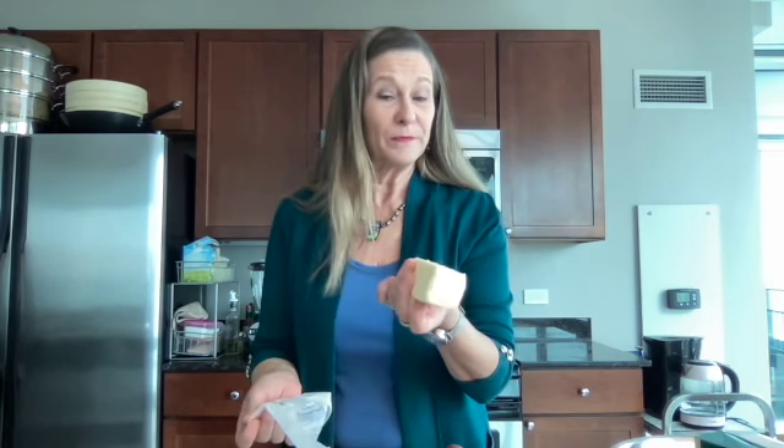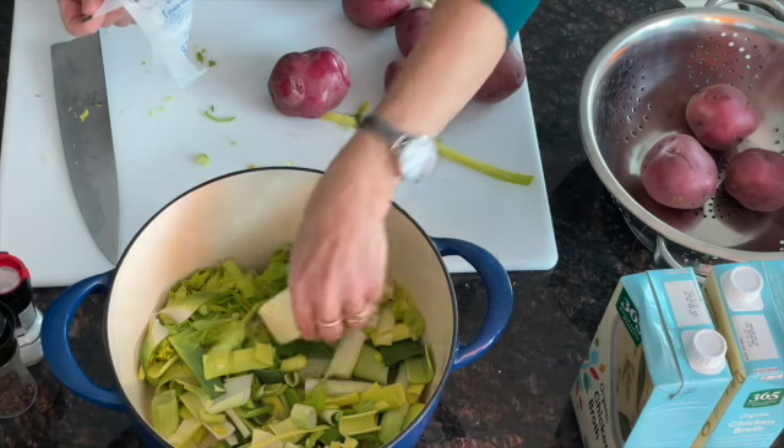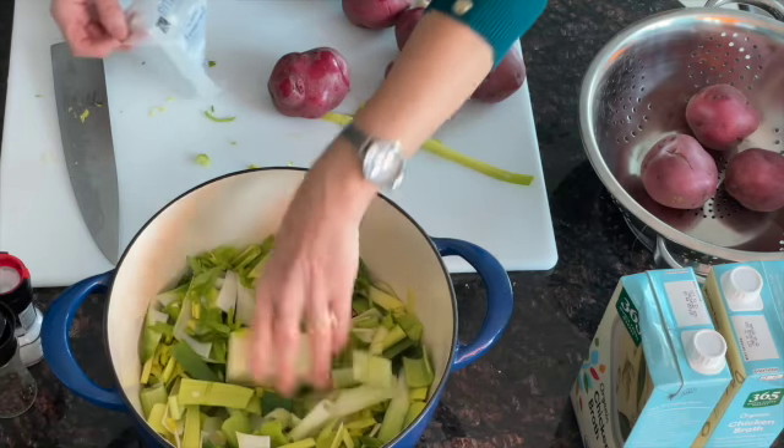I'm going to add in about a quarter pound of butter. I like a lot of butter. I'm going to stick that in there, and while I'm chopping my potatoes, I'm going to let this cook down a little bit.